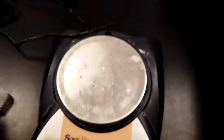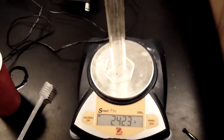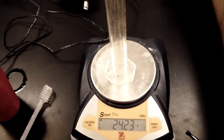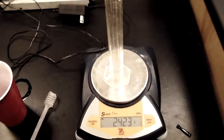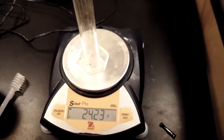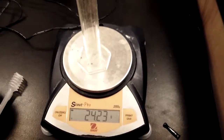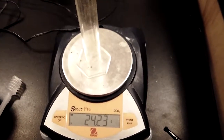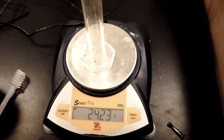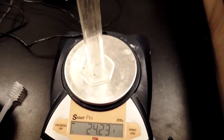Here's our graduated cylinder — 24.23 grams. That's how much it weighs. Now we're going to switch over because I have another video on how to read a meniscus. Catch you on the flip side.